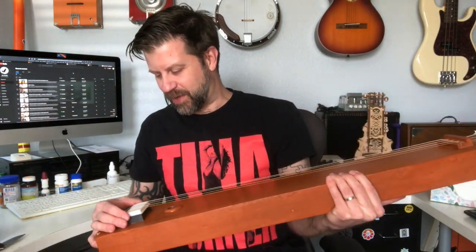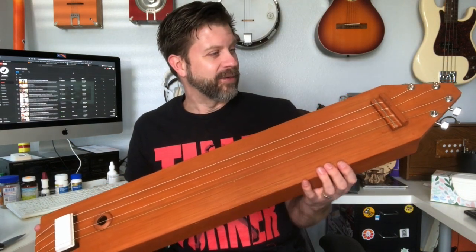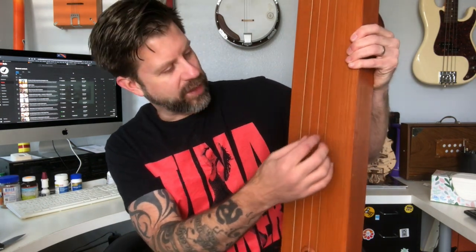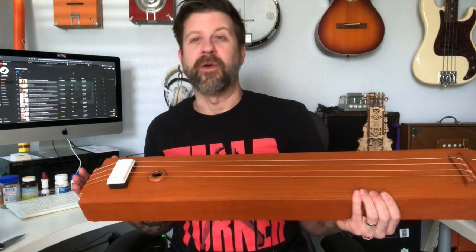The next thing to do is get this tuned up. I've done some reading — I'm not an expert on tampuras at all — but from what I read, the most common tuning on a four-string is: root note on the first string, fifth on the next, and then the remaining two tuned to the octave. So essentially you've got a fifth on the top and bottom and octave strings in the middle. You then pluck whichever note you want for that particular drone. There are other variations and five-string tampuras as well.